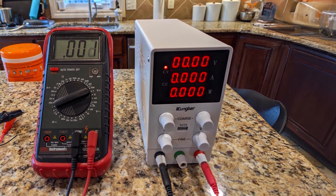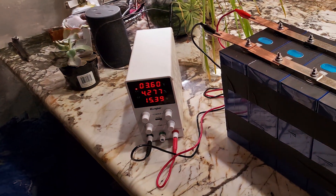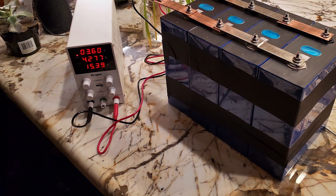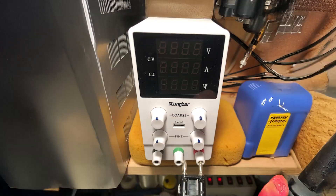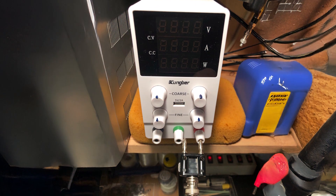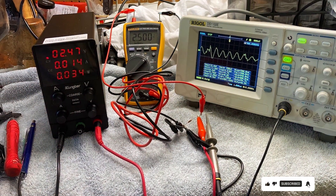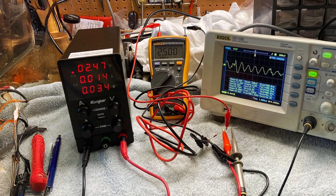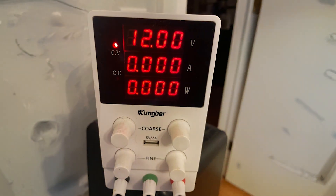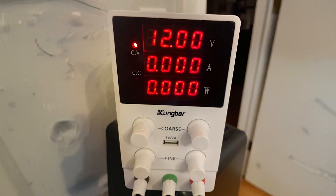Plus, with a convenient 5V/2A USB interface, you can power up your USB devices effortlessly. Built to last, the Cumber DC Power Supply Variable boasts durability and reliability, ensuring years of dependable use. Its sleek black design adds a touch of sophistication to any workbench or lab setup. Despite its advanced features, this bench power supply offers incredible value for money. Whether you're testing circuits, powering up prototypes, or conducting experiments, the Cumber DC Power Supply Variable is your trusted companion. Upgrade your power supply game today and experience the difference it makes in your electronic projects.